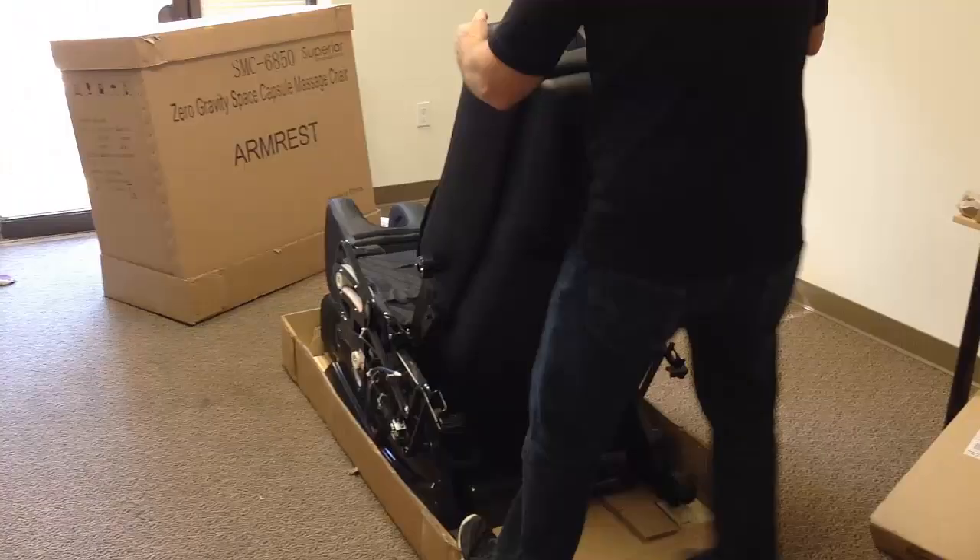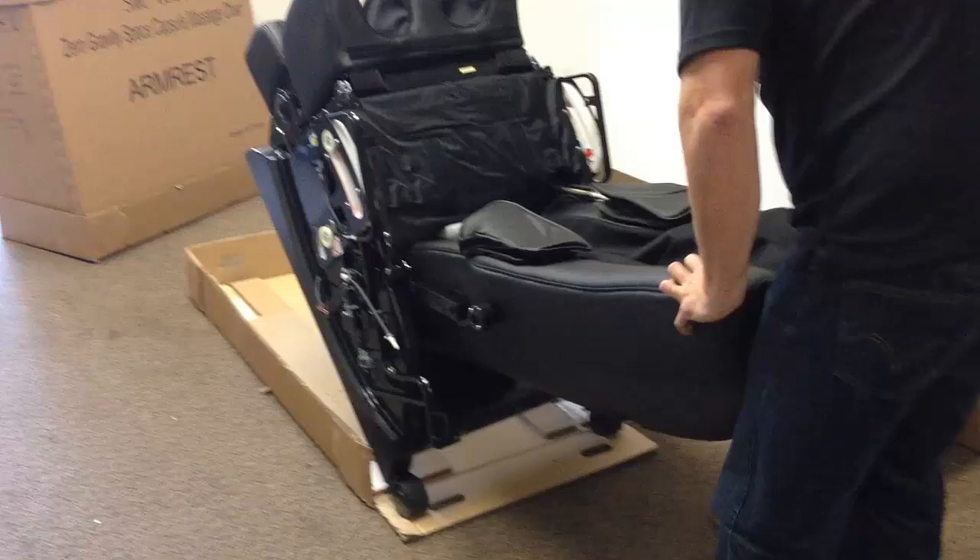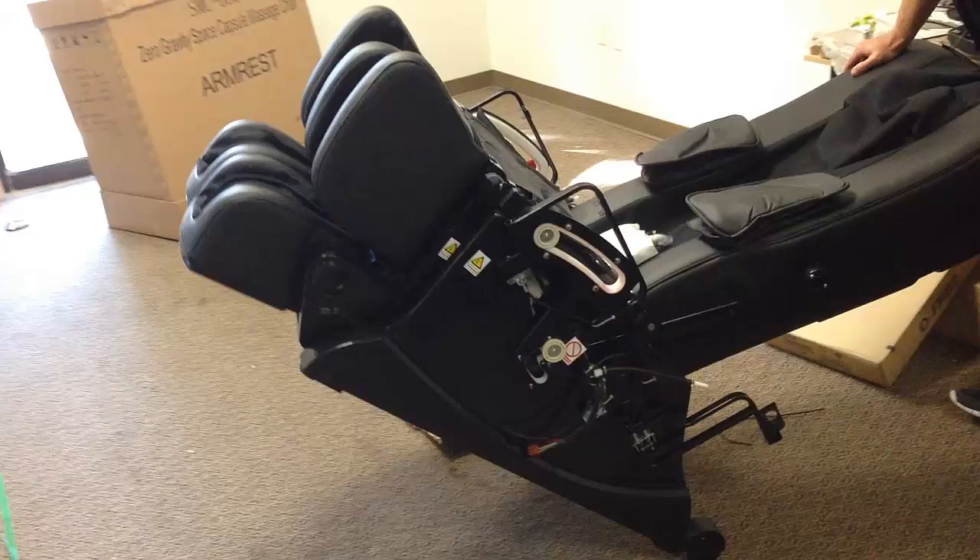This part may require two people to lift on the back of the chair and wheel it out to wherever you want the massage chair to be located. It's best to do this before you assemble the arms.